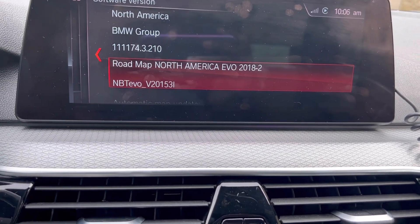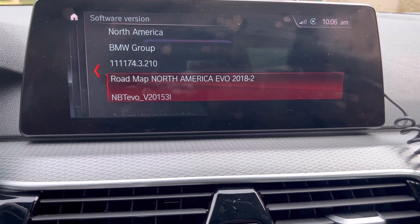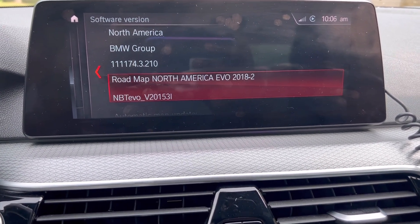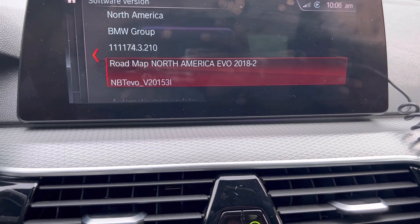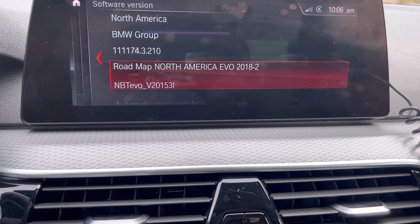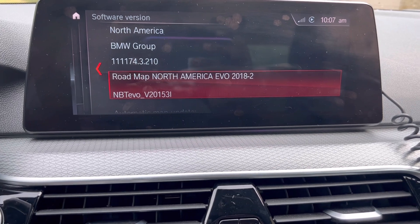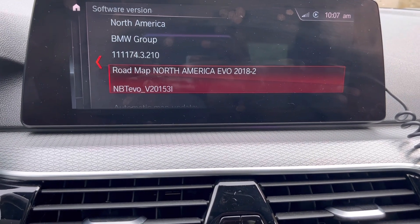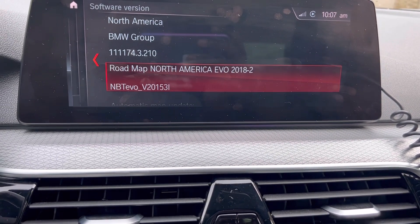Run it as administrator. After you run it as administrator it's going to open up — you're going to click Connect, or it might automatically connect, which is what happened for me. After it automatically connects and gets all the information, you're going to hit 'Identify.' After you hit Identify, it's going to pop up for you to enter a code.